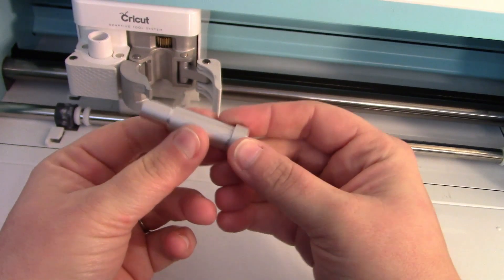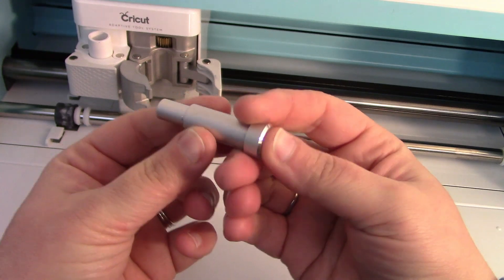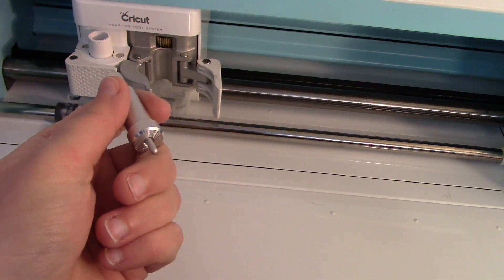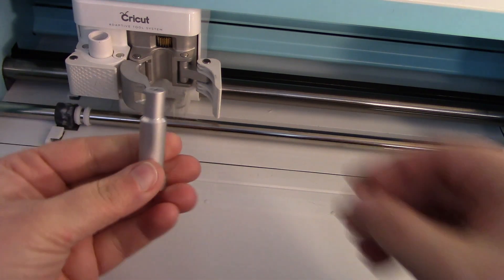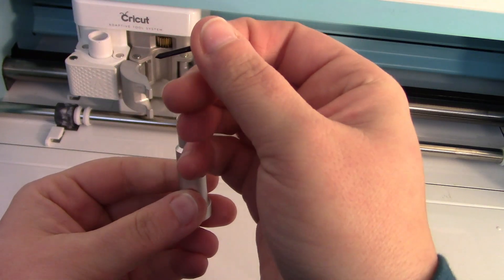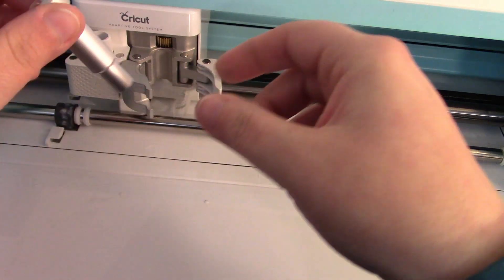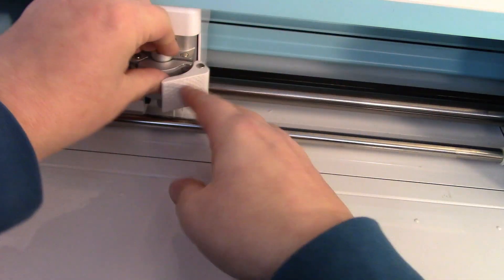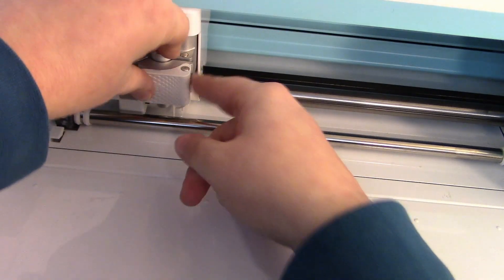You do not need the deep cut housing for this. Press down and your old blade will pop out. Pull the regular silver blade out, and for the deep cut blade — it has a black tip. Just push it right in; they're magnetic so it will hold. Then insert your holder and close it back up, making sure it's nicely latched.